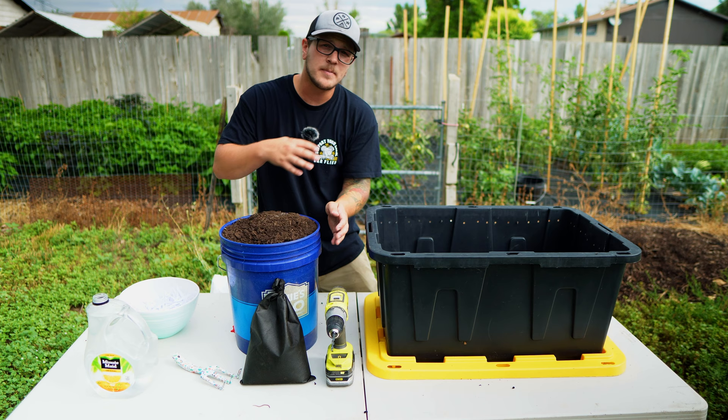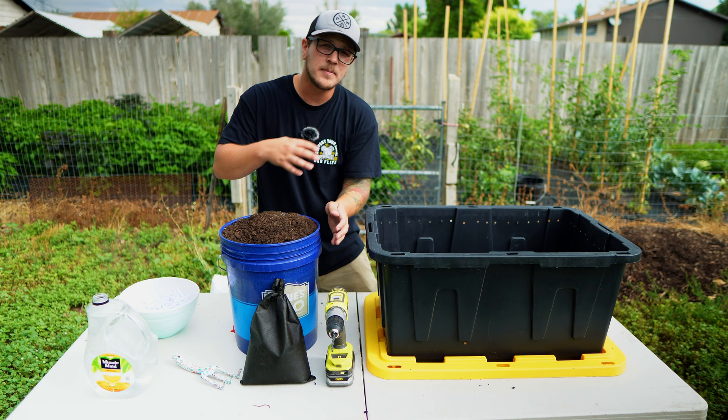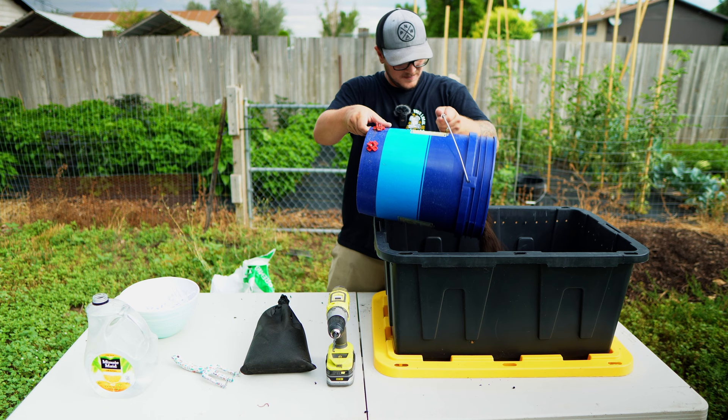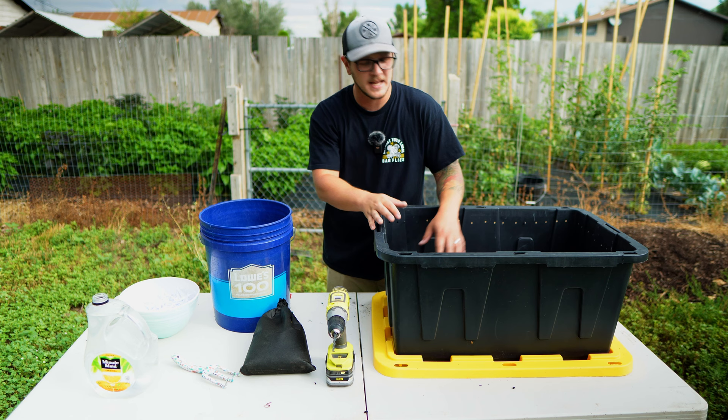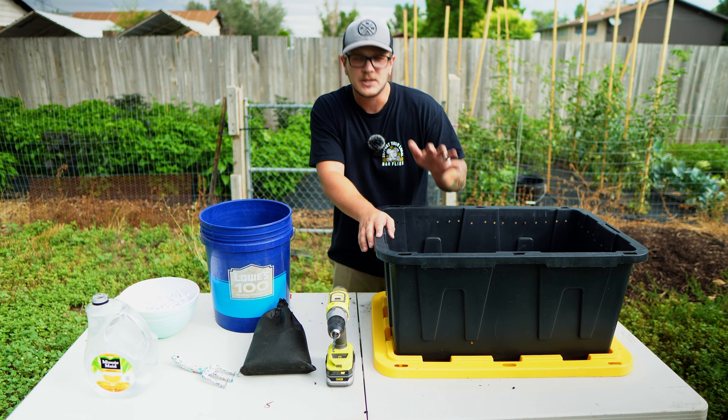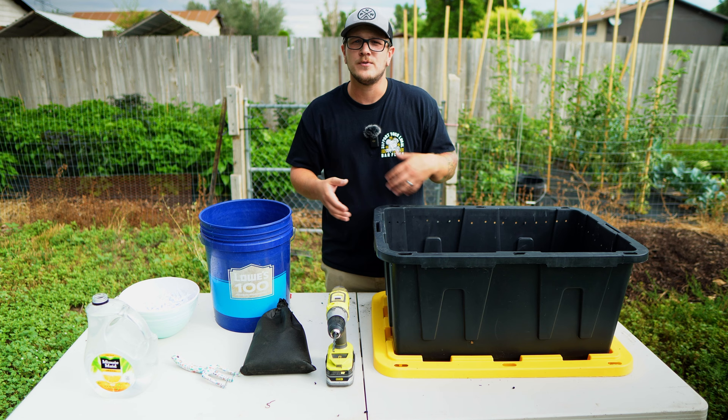The next thing we're going to do is start adding some bedding into the bin. This is just some compost that we had. When you're doing this, you don't want to put too much in at one time — I'm only going to put a few inches of bedding in here. These worms like to hang out in the top few inches of the bedding. So if you make it a really deep bedding, they're not going to be going down and eating all that material at the bottom. Keep it nice and shallow at first, and then as you're adding food and they're giving you more worm castings, you'll start filling your bin up.